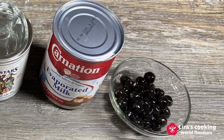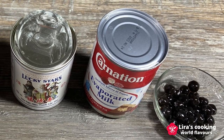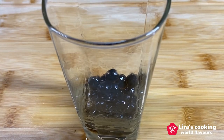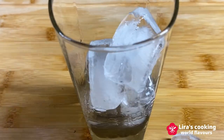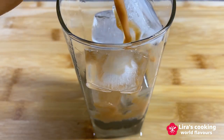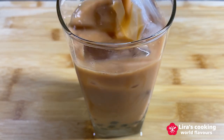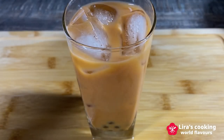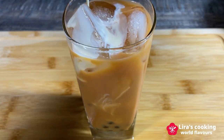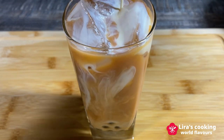Now we are ready to make our Thai iced bubble tea. It is incredibly simple. In a glass, add the tapioca pearls and ice cubes. Pour in the Thai tea, and top it with evaporated milk. Voila — your Thai iced bubble tea is ready to enjoy.